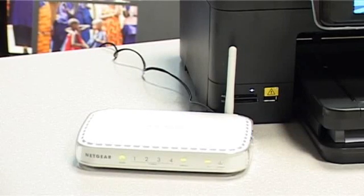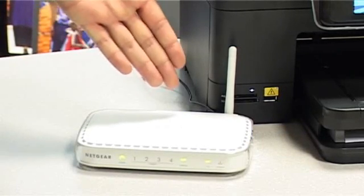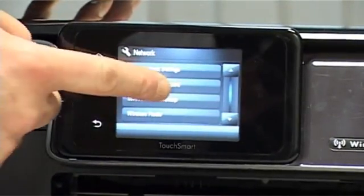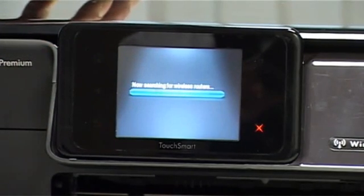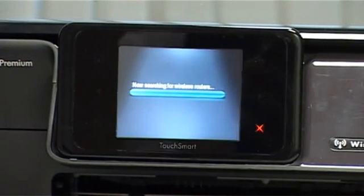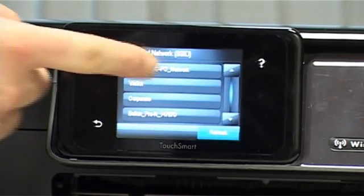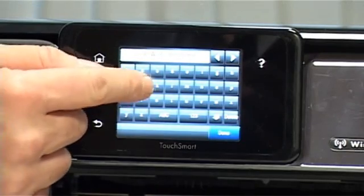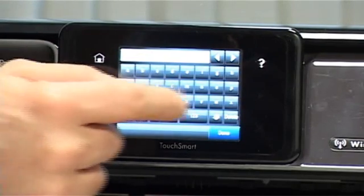Step 1: Attach the printer, or all-in-one, to your wireless router. Simply go into Setup, to your Network tab, touch Network, and using the Wireless Setup Wizard, this will now search for your wireless router. Simply select your wireless router, and now type in the same code that is protecting your internet connection.